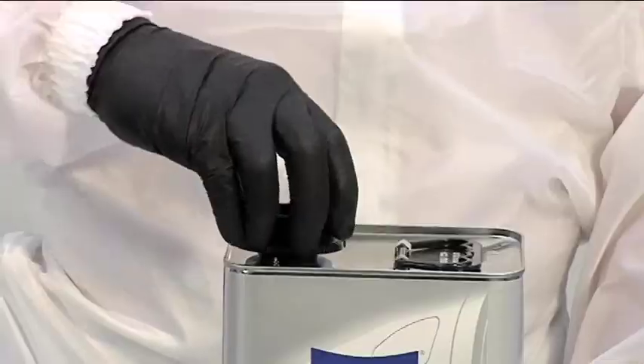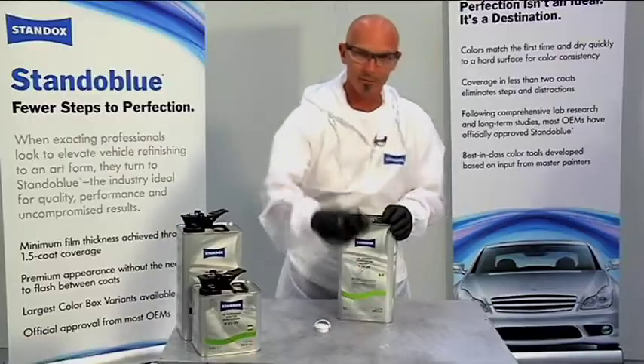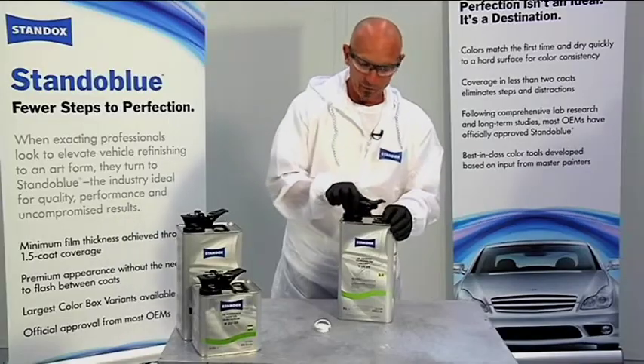Simply take the adapter and thread that onto the grommet in the can. Once that's tight, take the mother spout and thread that onto the adapter. Once that's tightened up, you're good to pour.